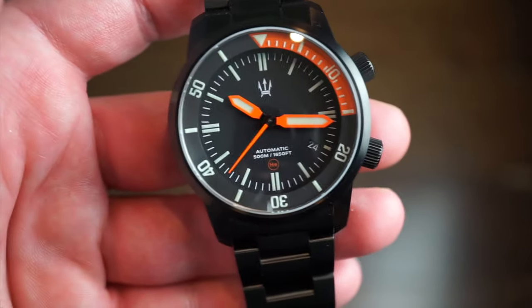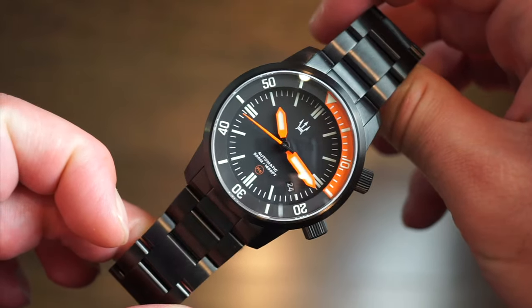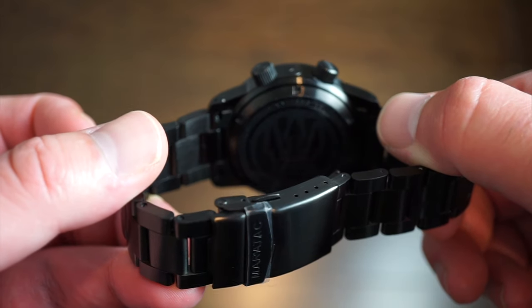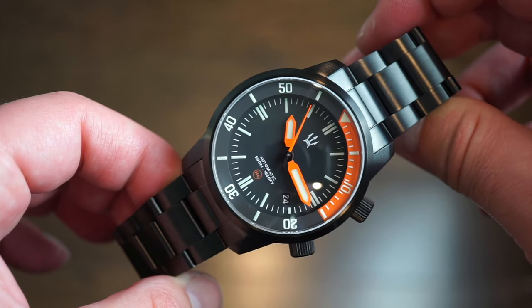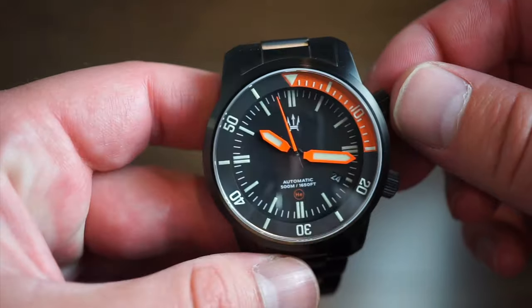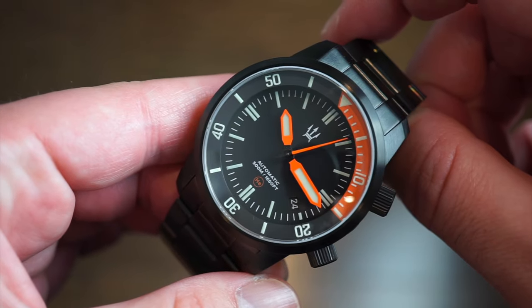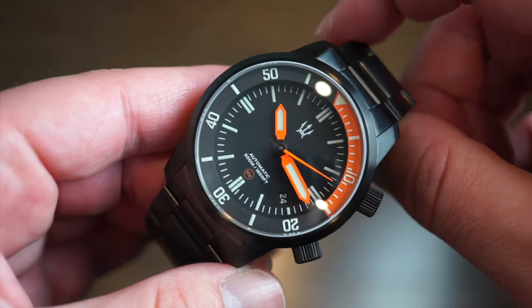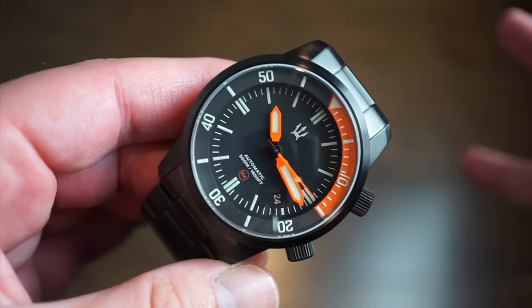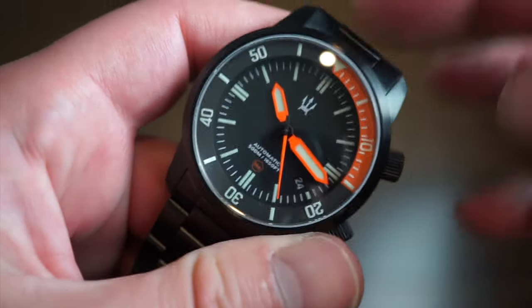Inside is the Miyota 9015, a movement found in watches ranging from $300 to $800. Produced in Japan by Miyota, it has 24 jewels, roughly a 42-hour power reserve, hacking, hand winding, and a quick-set date. It beats at 4 Hz — 28,800 bph — which is a step up from the NH35's 3 Hz and generally more accurate and reliable. There's also no rotor noise or wobble in this watch, which is very nice.